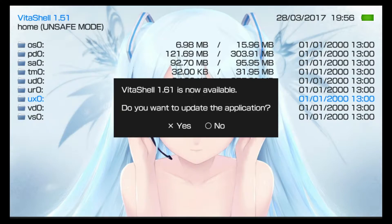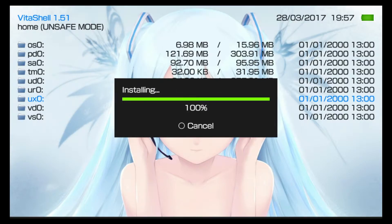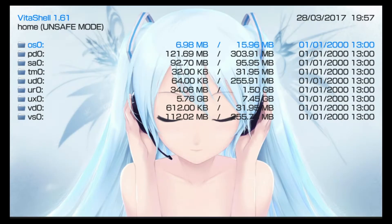I'm going to go ahead and choose yes to update. 1.60 was the version which actually introduced USB mass storage, but there were quite a few bugs, so 1.61 is the version you want so that everything goes smoothly. My VitaShell has now updated to the latest 1.61, which is what we want.